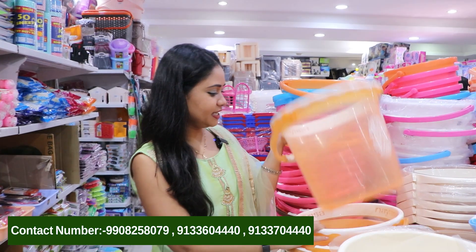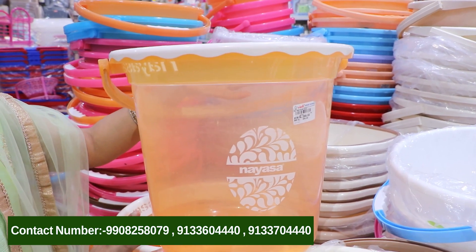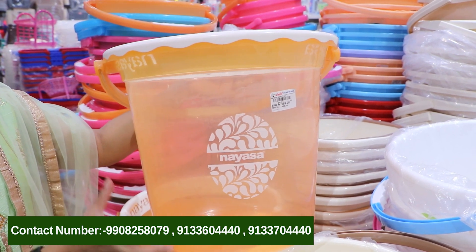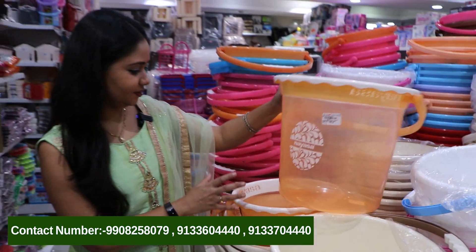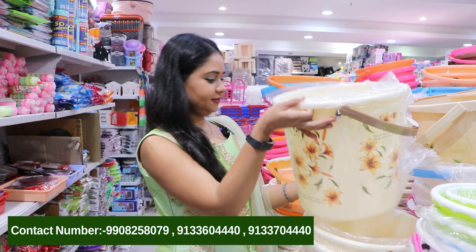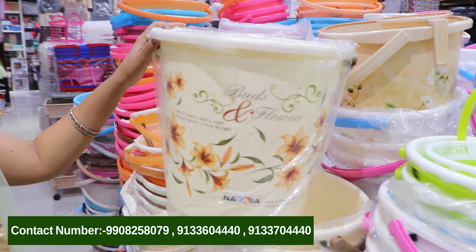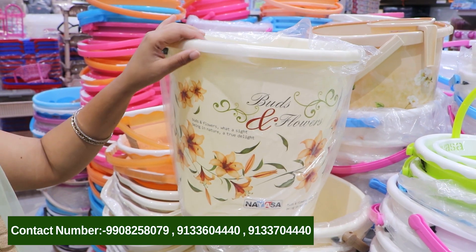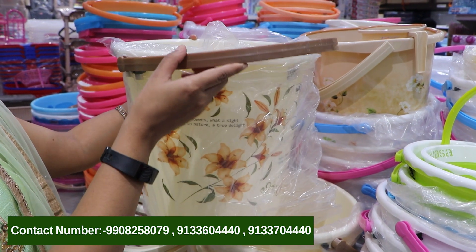I will try to show you a few. First, we have a transparent bucket — a small size bucket. We have an orange color. We also have a transparent bucket. We have a lot of buckets with a floral design.